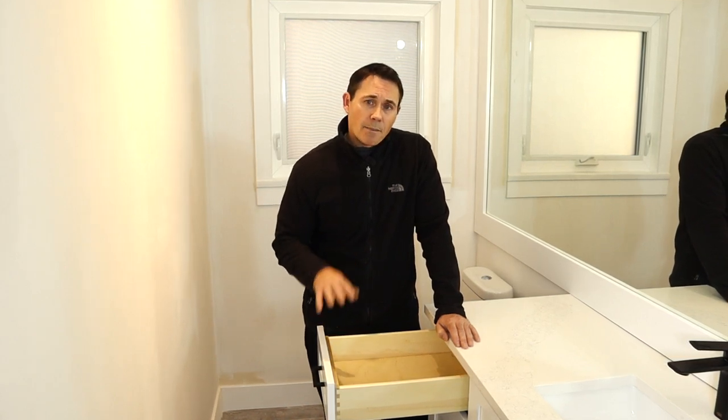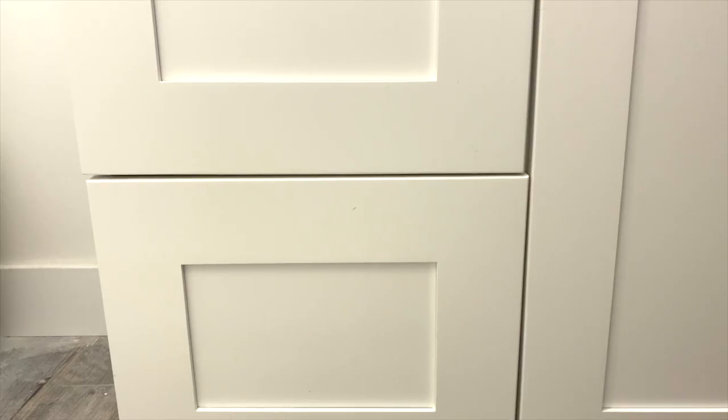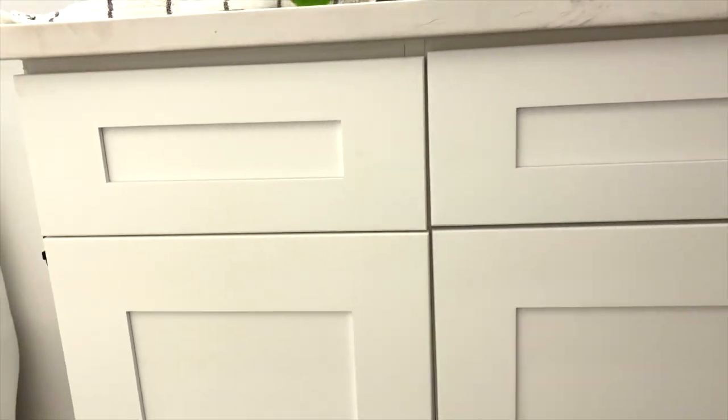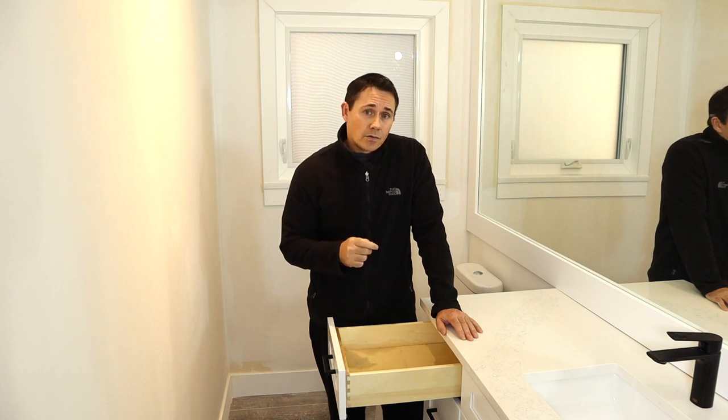The other thing I don't really understand is why manufacturers are so bad at designing drawers. Not the drawers themselves, but why don't they come up with a better way of adjusting them so we don't have to all live with crooked drawers? Well, if you have this problem, follow these steps and you're never going to have crooked drawers again.